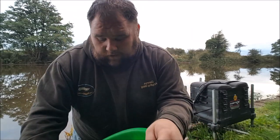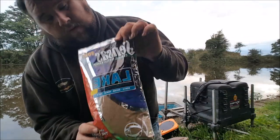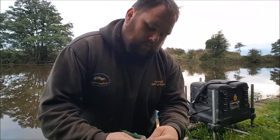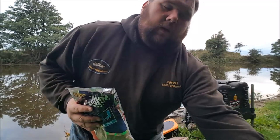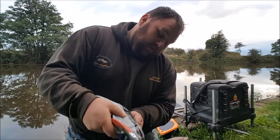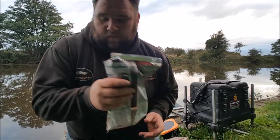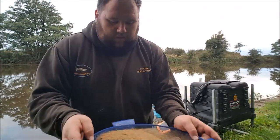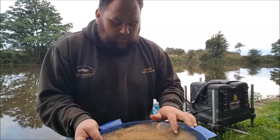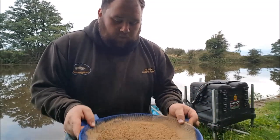Right, so first things first today, I'm going to mix up some groundbait. The groundbait I'm going to go with is Census Lake. I'm going to put that into the bucket. As I do that, I'll just pass it through a riddle to get rid of some of the bigger bits. And I'm going to feed quite positive today, so I'm going to mix up quite a bit of groundbait to start off with.